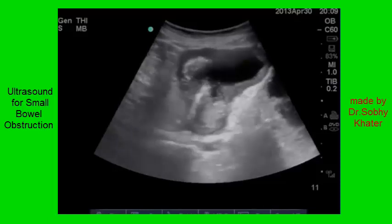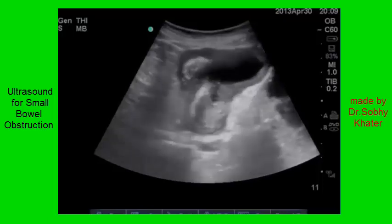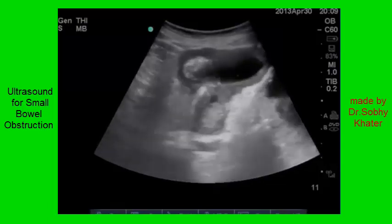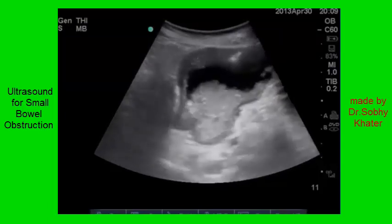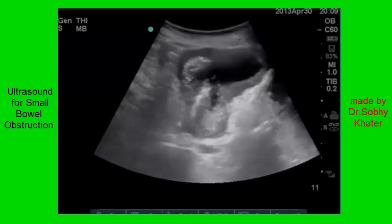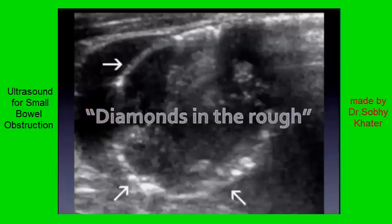One more clip here, and this one's a subtle but important one. Obviously abnormal bowel — yet again, fluid-filled, distended. You can see thickening of the wall, a bunch of echogenic material in there. But look at this bright, sparkling, highly echogenic stuff — not just in the lumen, but look at it in the wall as they sweep through this clip. What is that? It's air. This is pneumatosis. Here's a still shot with a better look — you can see arrows pointing to these hyperechoic areas in the bowel wall. This is what air looks like. This is a bad sign. I like to think of it as 'diamonds in the rough.'